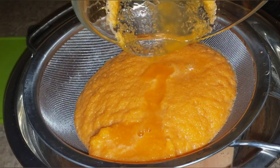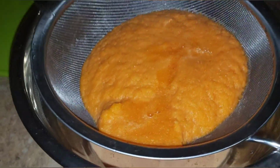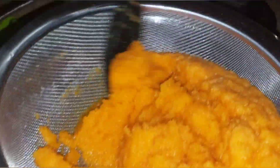I remember growing up my mom would have to grate this with a grater, but now we have a blender so we don't have to do all that.